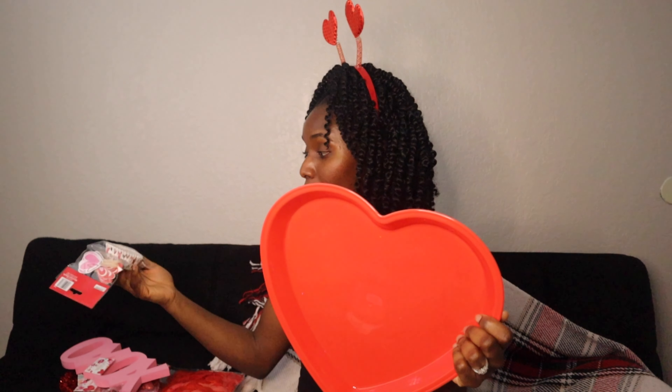I also thought this was so cute — it's a heart-shaped bowl! A good idea is I'm gonna be baking cupcakes and just place them in the bowl, or if you don't want anything too sweet you can cut up fruits and just put them in here.